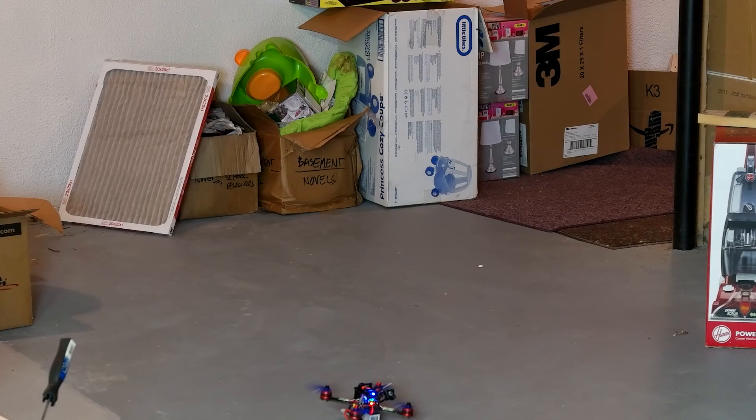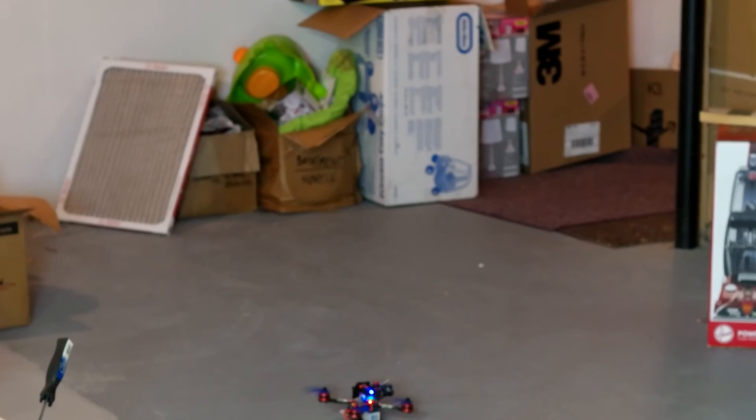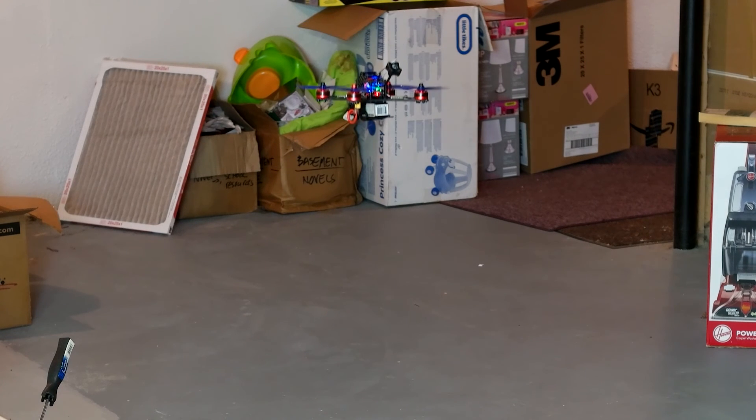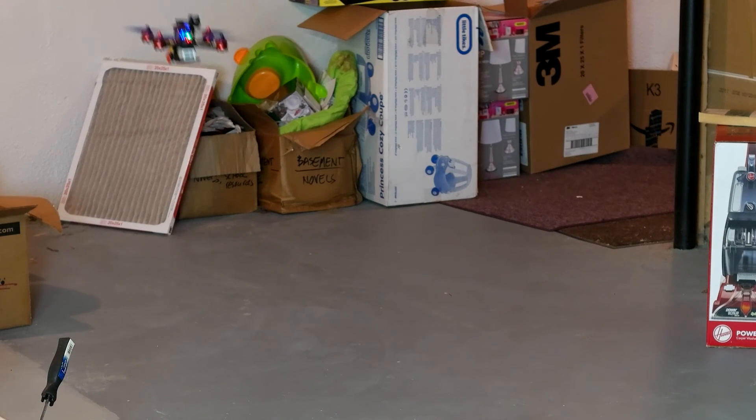I'm going to set this over here and just try to hover it and see how it goes. Let's go check it out. Alright, so that did not go so well.